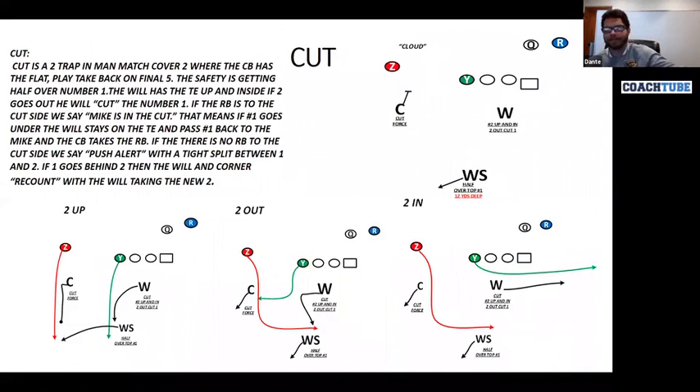Next, we're going to talk about playing cut, and then we'll go back to cone. Cut is kind of a mainstay because it really helps with all the rest of the concepts in terms of a principle of a bracket-style coverage.